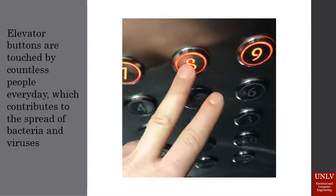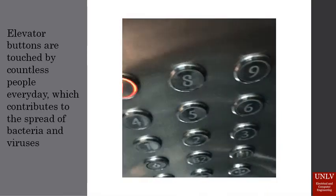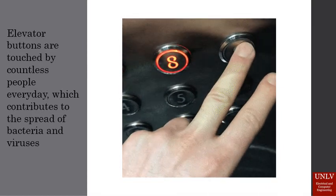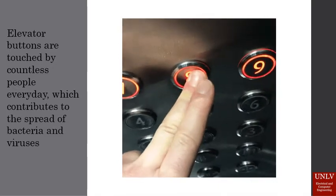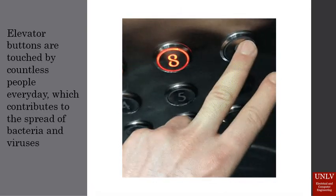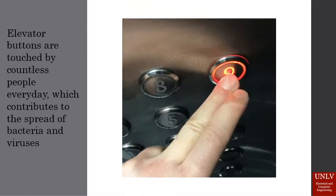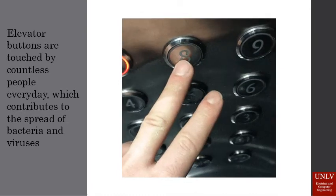An often overlooked, commonly used surface that could contribute to the spread of germs and bacteria is elevator buttons. They are touched by countless people every day and most are probably cleaned far too little. According to the ICT, the level of bacteria measured on elevator buttons is 40 times higher than on public toilet seats. This is obviously an issue that needs to be fixed.